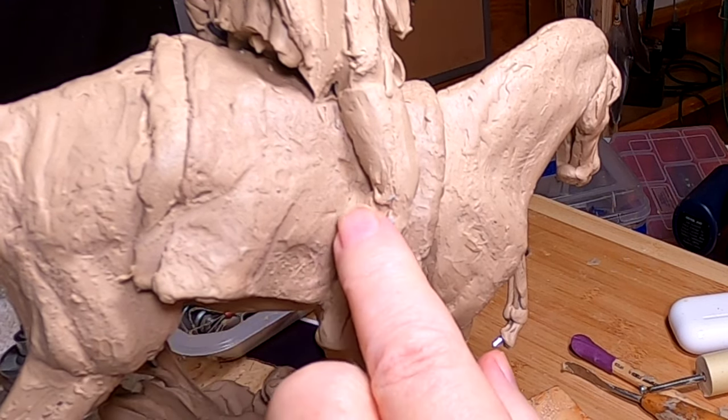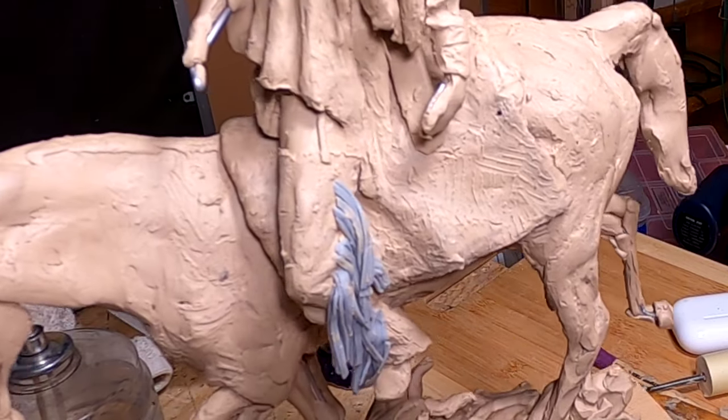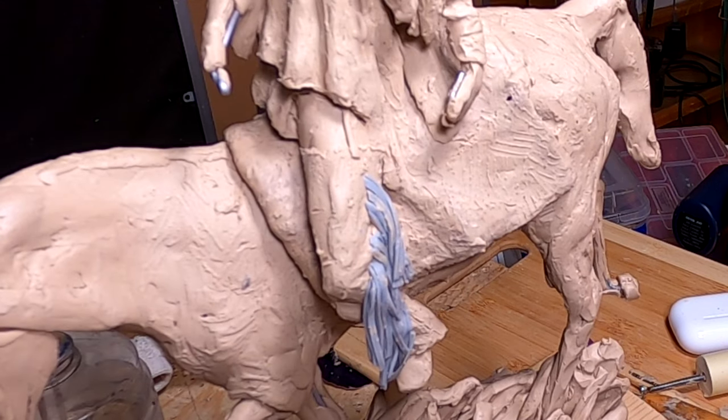I'm gonna do this leg now. This is how that one turned out and I think it looks pretty good. I'll wait and take it to the foundry before I do anything else with it and find out if what I did is okay or if I have to do some filling in.